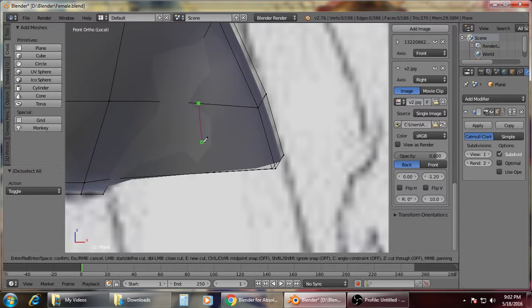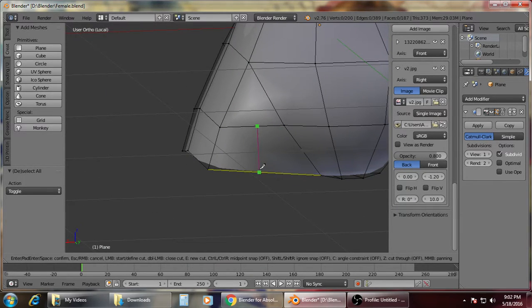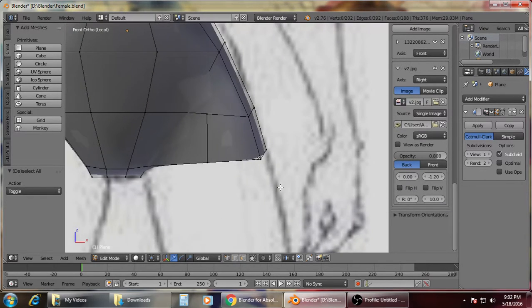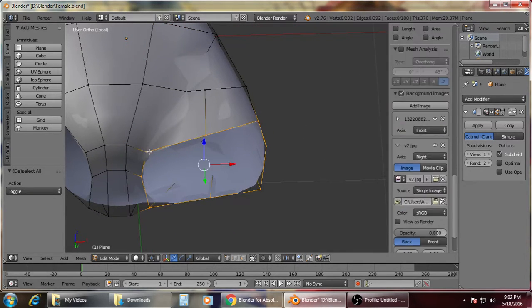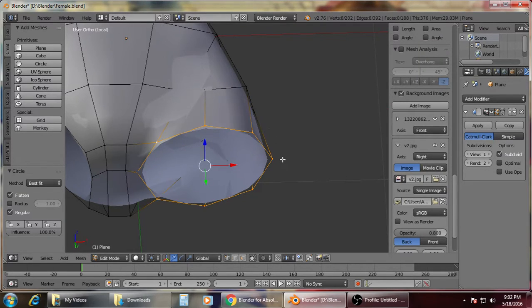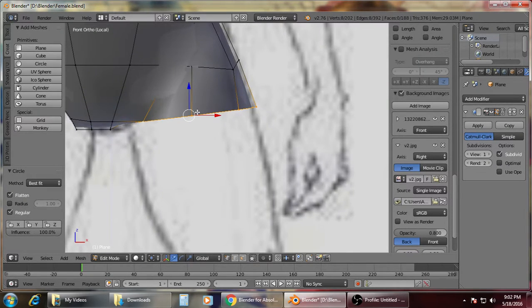Usually for me, I just press K, then create another line here. And create another line here. Why do you need to create such a line? So that it will be easier for you to create a circle shape. You could just remove it later on.